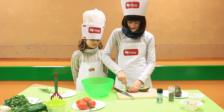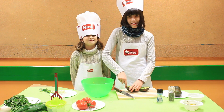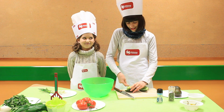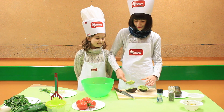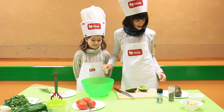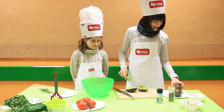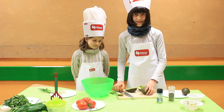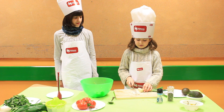Avocados come from Mexico. Avocados provide nearly 20 essential nutrients including fiber, potassium, vitamin E, B vitamins and folic acid. Then chop the onion.